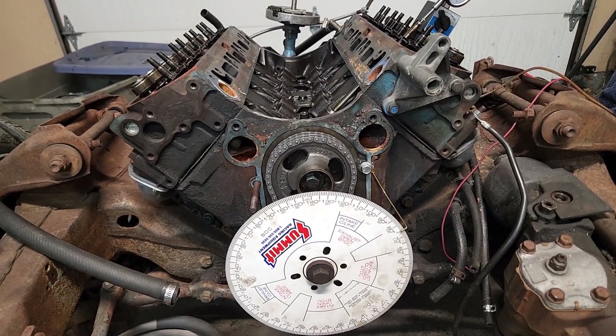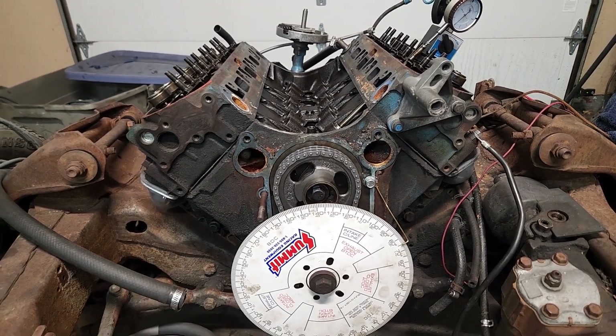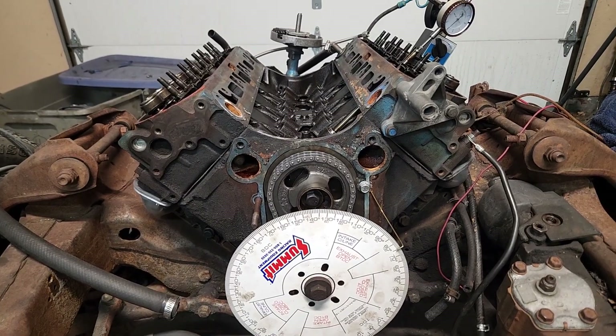Checked it again and I had 108 and a half — about 108, plus or minus one degree is margin of error. So 108 intake centerline, which is what the cam card showed. That's where we're going to leave it.